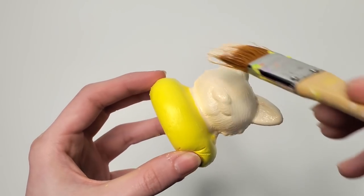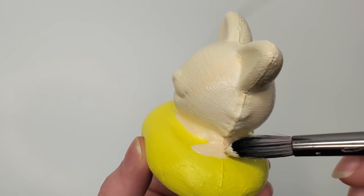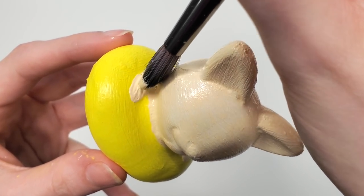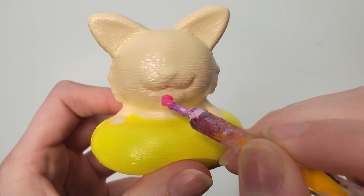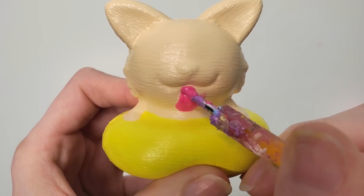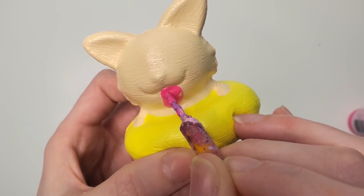The banana would be on the bottom and the ice cream scoop would be on the top. Can't forget about the little corgi arms — he just needs his paws. Up next I'm taking out this pink color, neon plum, for the tongue of the corgi. He's sticking out his tongue quite a bit; it's actually quite excessive. He has got a really large tongue.